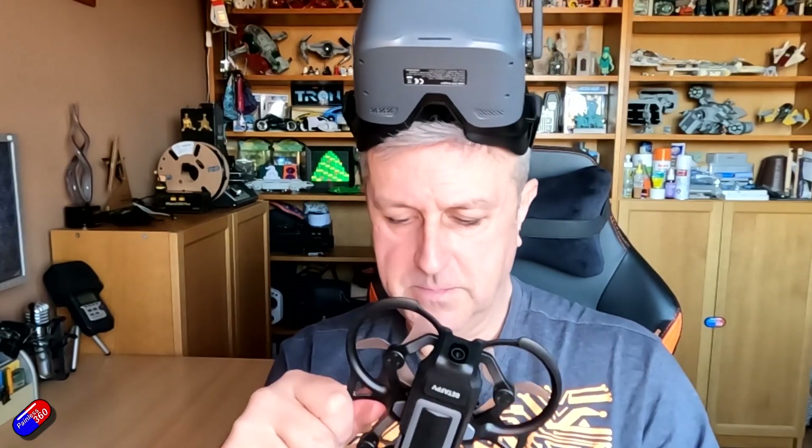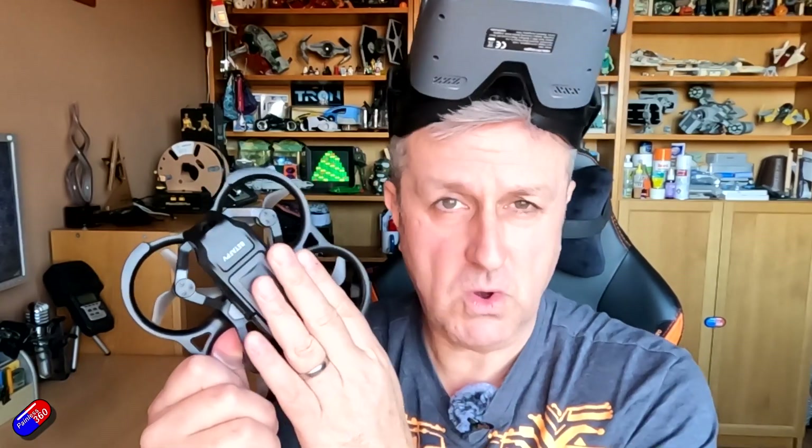For those of us that have been in the hobby for a long time, kits like this are a little less interesting because we've surpassed what this quad can do, what the radio is capable of, and also what the goggles are too. But we are not who these things are aimed at.